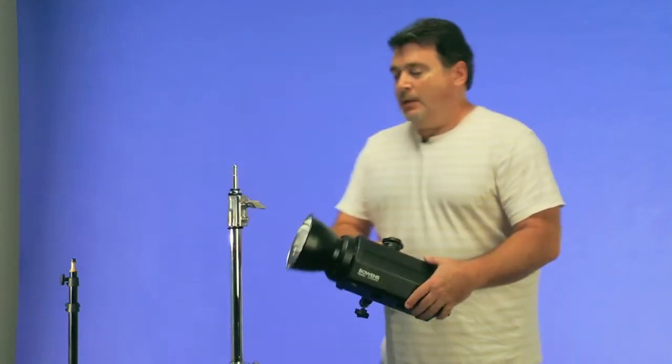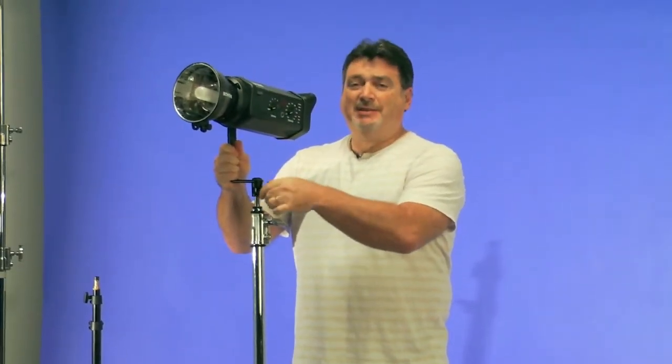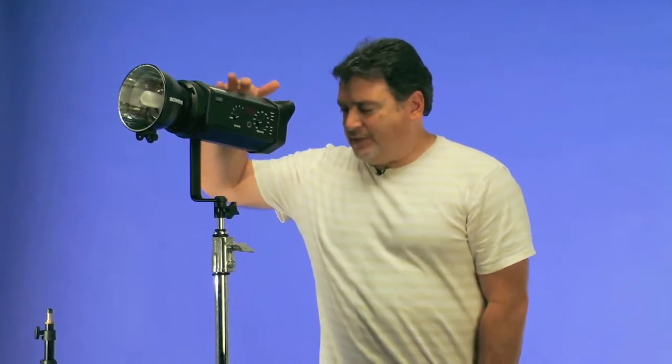Once the monolights were mounted on a pair of C-stands, those fears went away. The weight distribution and stability of the entire rig allows you to concentrate on your subject. A standard light stand might work fine for a speedlight, but when you start dealing with monolights, that adds a lot of weight to the system. A C-stand is a much more stable platform, and even if it tips a little bit, it falls back into place. It's a very stable, much safer platform.